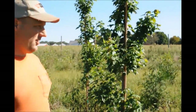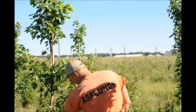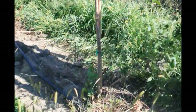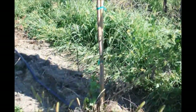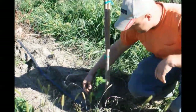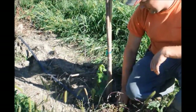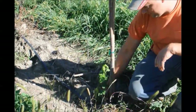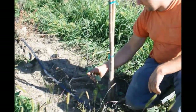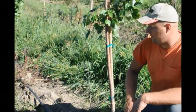If we see anything like this guy over here with growth coming up on the bottom, we'll definitely have to trim that off. These are grafted since they're October Glories, so this is coming from the rootstock. We do have to take this off — it's not good for the tree. We just cut it off and the tree will be fine.